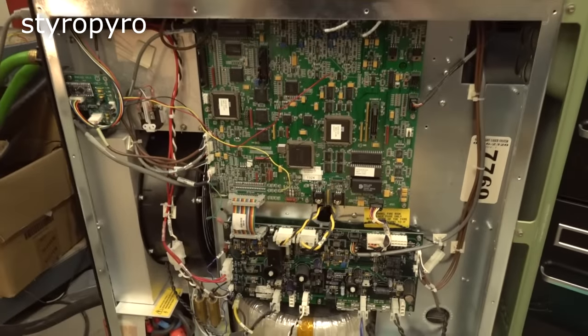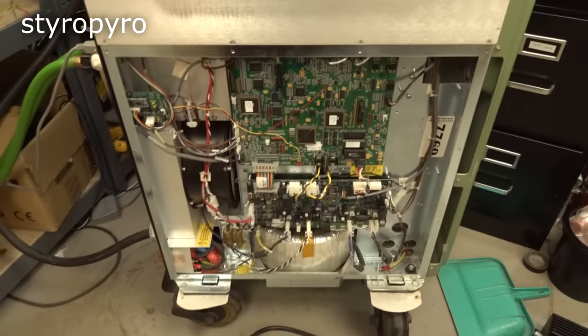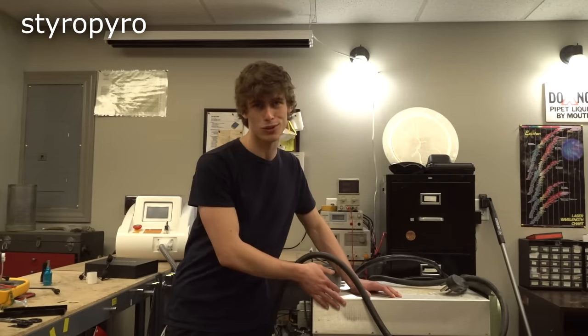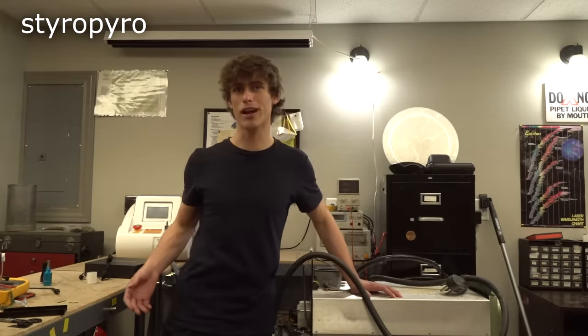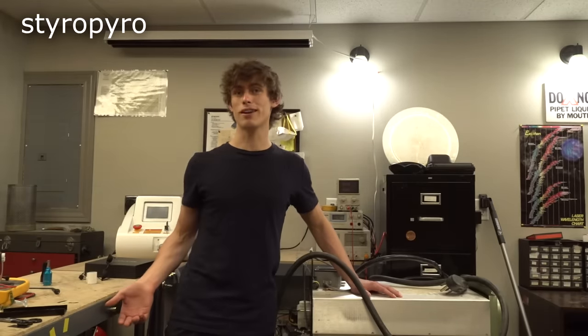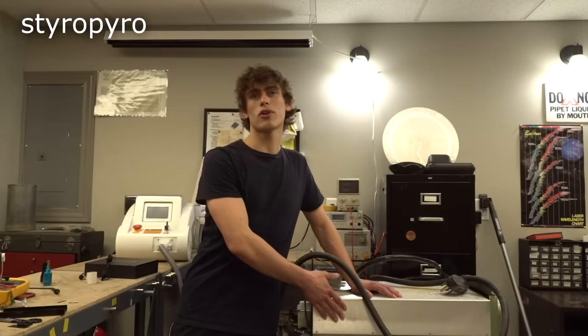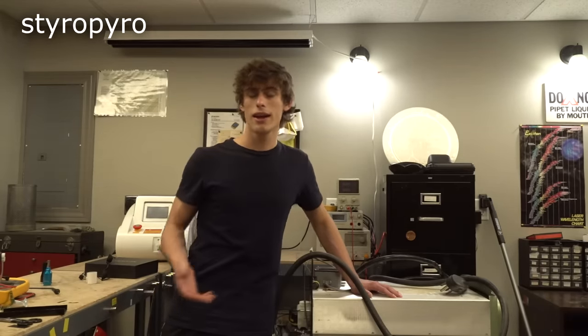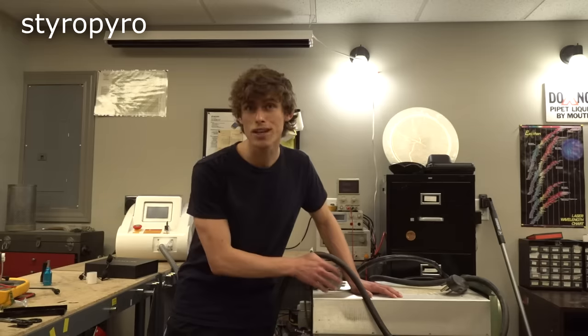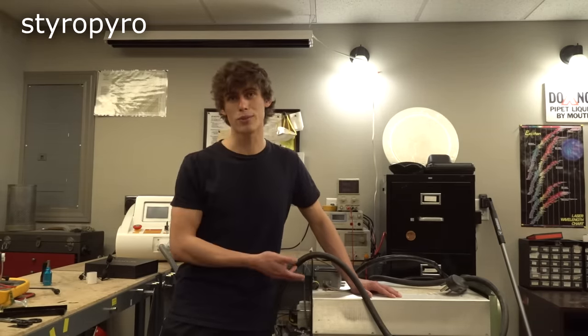I'm just going to skip to this monstrosity — a huge surgical laser that came out of a hospital. I'll be honest: it's not totally fair to include this one in the video because it was never marketed for DIY use. That being said, it is still a medical laser I did buy on eBay. Like a lot of medical goodies, this one ended up on the surplus market when its licensing expired and newer laser tech became available. I knew this thing was originally $150,000, but thanks to eBay I bought this one for $500 bucks.